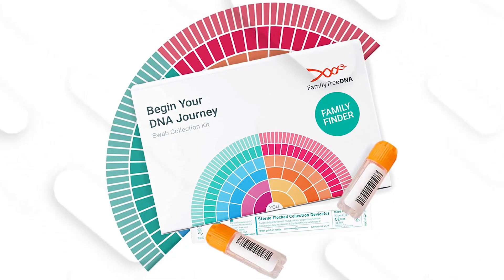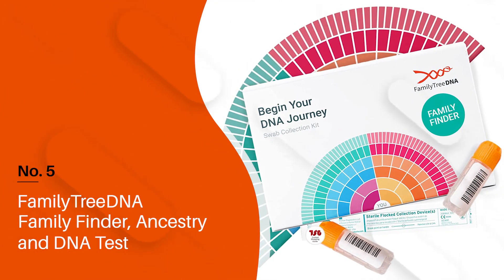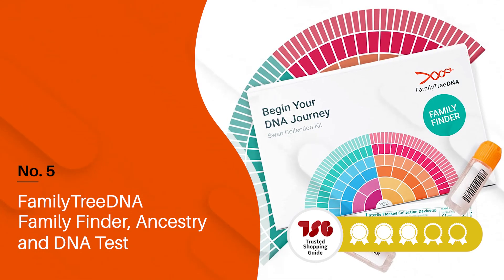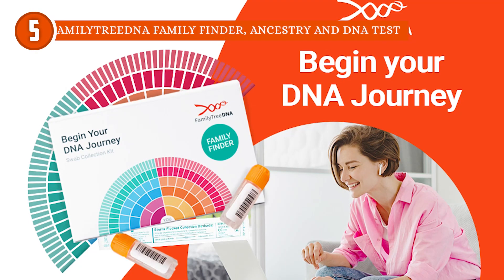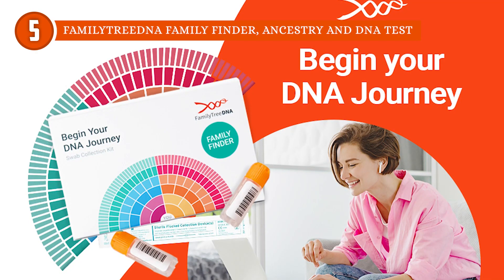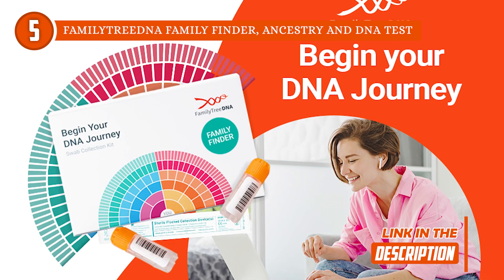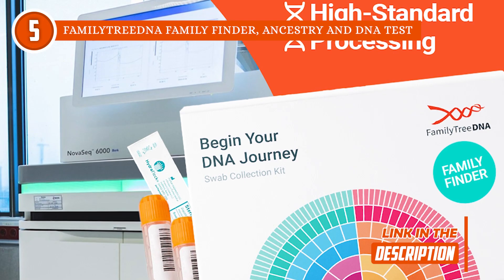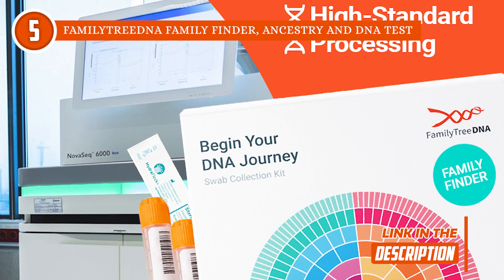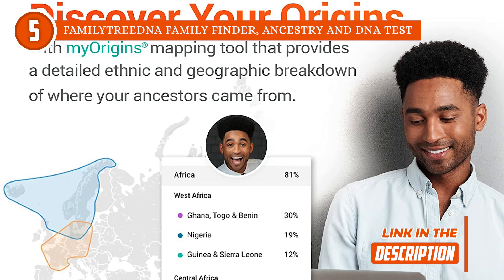The fifth ethnicity test kit on our list is the Family Tree DNA Family Finder Ancestry and DNA Test, which TrustedShoppingGuy.com has awarded a 4-badge rating. If you're looking for an accurate test kit, then the Family Tree DNA Family Finder is your best bet. This DNA test has some intriguing features you won't find elsewhere. It adopts a collaborative system by allowing you to share your genealogical and genetic data with the project so you can help determine the common ancestry of families.